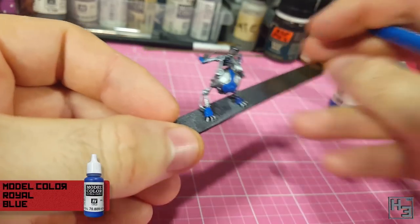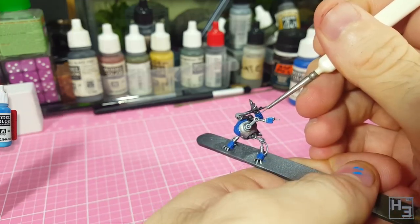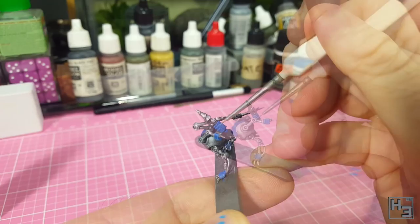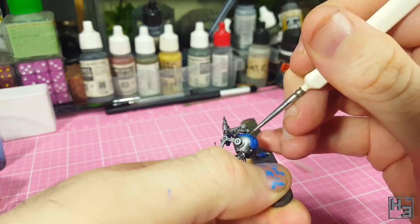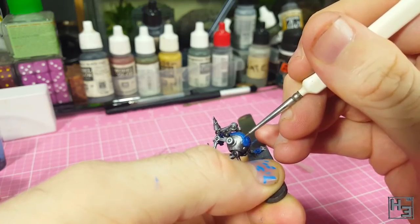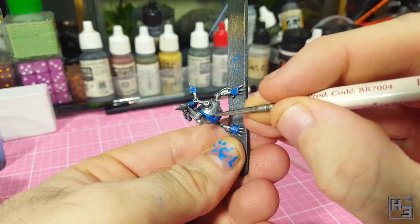I then mixed the Royal Blue roughly 50/50 with Vallejo Model Colour Deep Sky Blue to do some highlighting, mostly applying this to the sharp edges around anything painted blue. When doing this kind of thing I like to try and paint with the side of the brush rather than the tip. It's easier to paint a straight line along an edge if you run the side of the brush along that edge rather than trying to trace the tip of the brush along it.